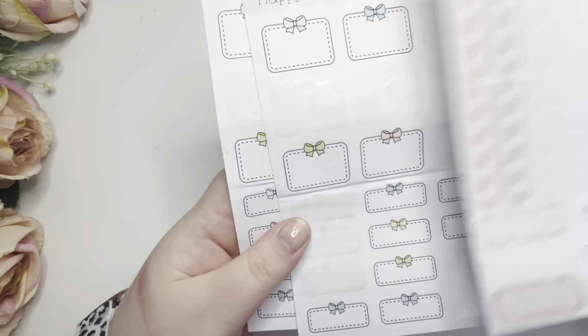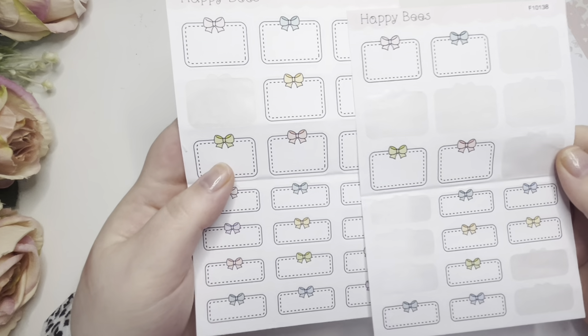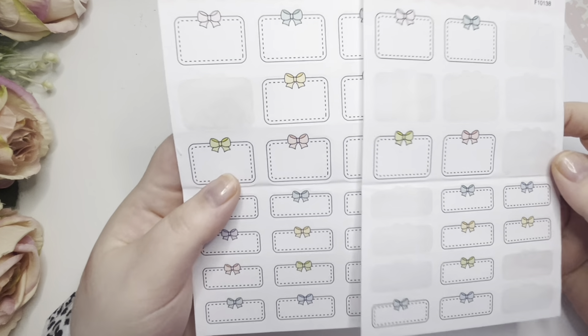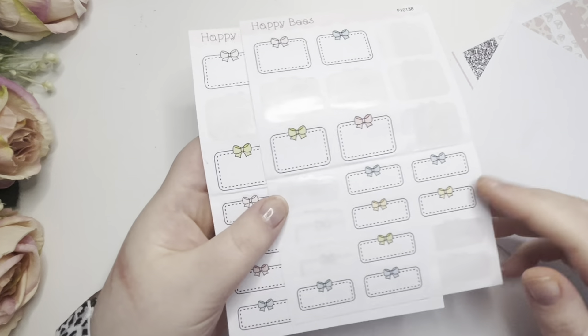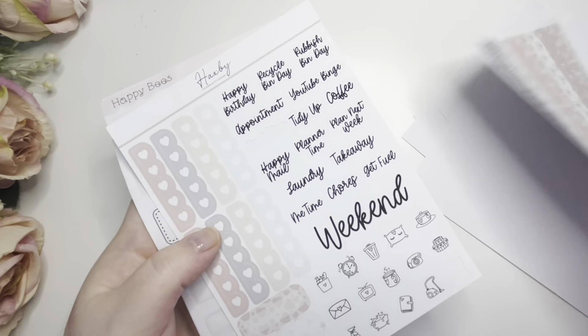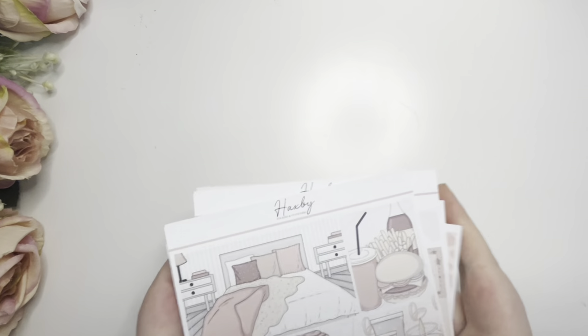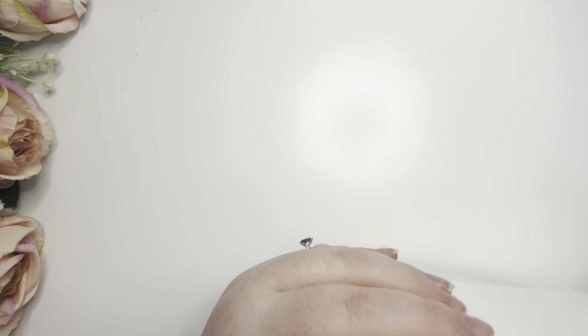We've got checklists, icons, scripts, and some more boxes. I've pinched one of the scripts for the spread. I've also got these boxes from Happy Bees UK - you can save 15% with my code 'happy bees Nikita' - they're just a nice little thing to add on if I've run out of boxes. It's half past something, I can't speak!